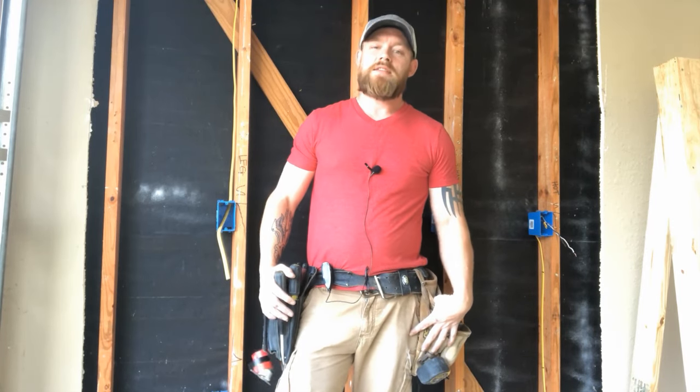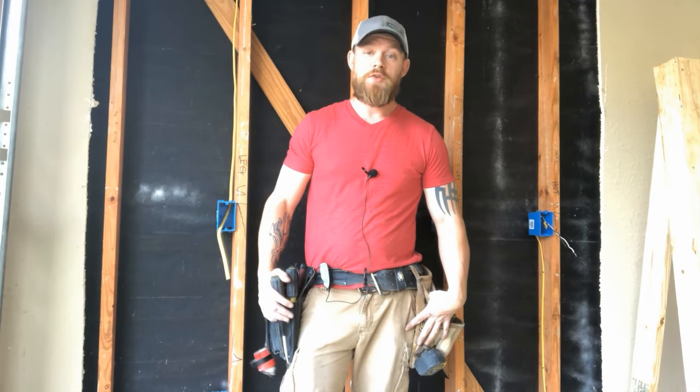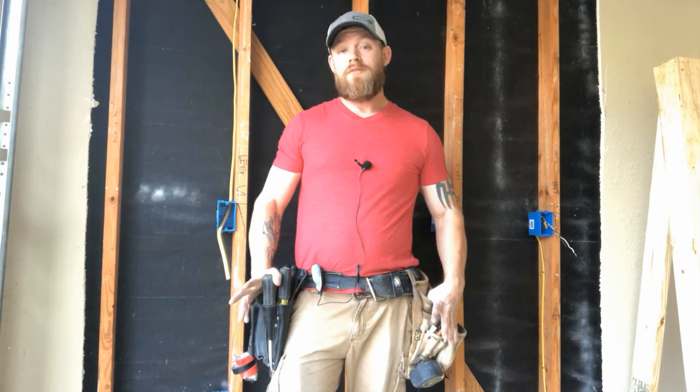What's going on everyone? This is Dustin Stelzer with another episode of Electrician U. Today we're going to talk about four-way switches.